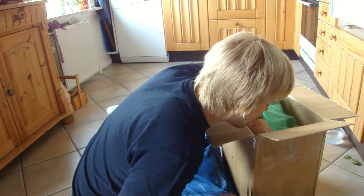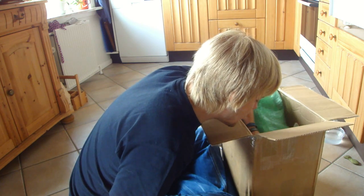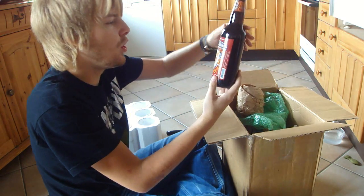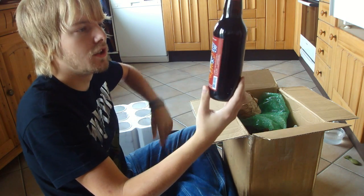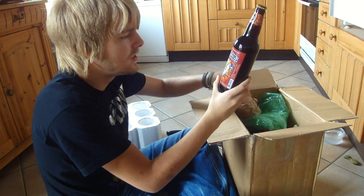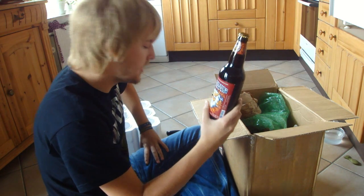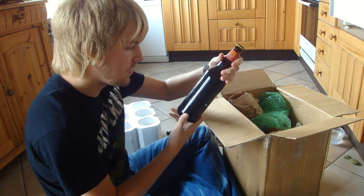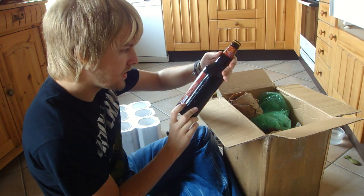The last one looks like it's from his neck of the woods. It is Troegs Doppelbock — not Doppel, but Doppelbock beer. We don't get Troegs in Denmark, so that's gonna be really interesting to try. I've never had any Troegs stuff, but I've heard they make some pretty darn nice beers, especially their Nugget Nectar. There isn't really any info on here — just 8.2%, that's about it.